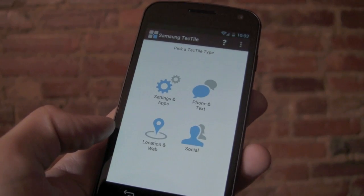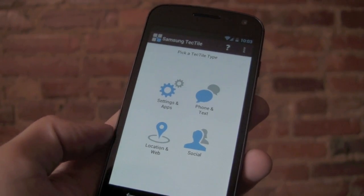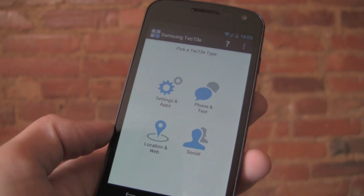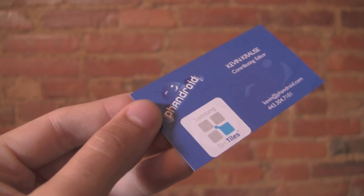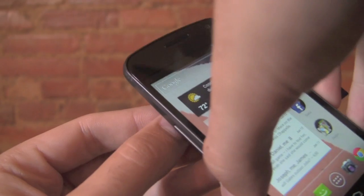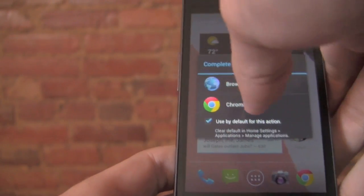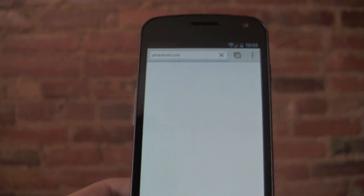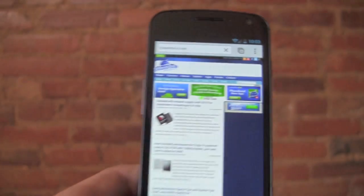So there are uses for businesses and uses for individual users. I'm going to show one example today using a business card — it's programmed to actually launch the FanDroid website. So here's my FanDroid business card. Say I'm out at a conference meeting people and they want to check out the site — no problem. Take your NFC-enabled phone, place it over the Tectile, and it's going to scan it and ask how you'd like to launch it. I'll launch it in Chrome and you'll see FanDroid.com loading right there.